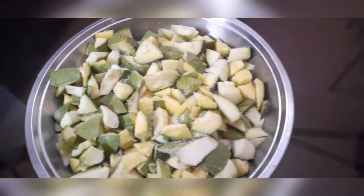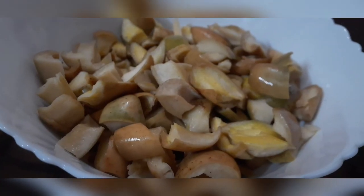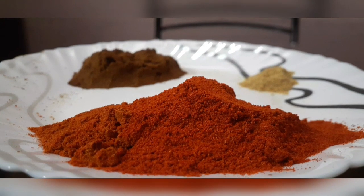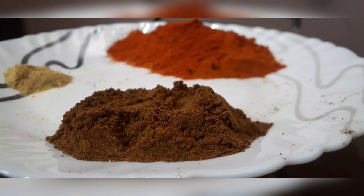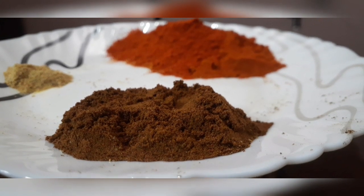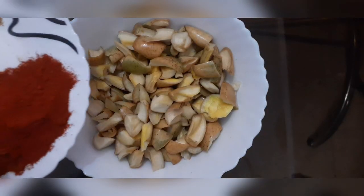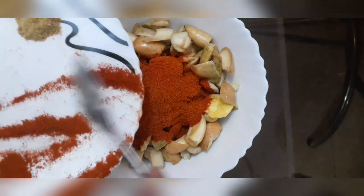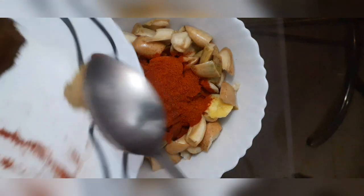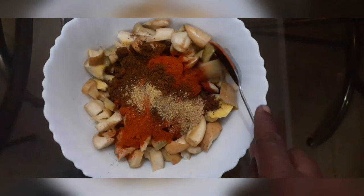3 tbsp of salt, 1 tsp of salt, 4 tbsp of salt. This is not the same as we put it in the middle, so we put it in the middle.